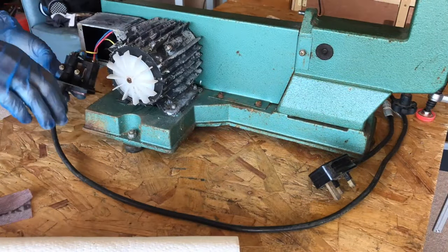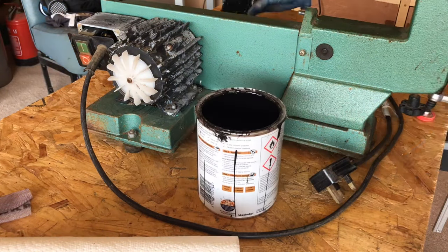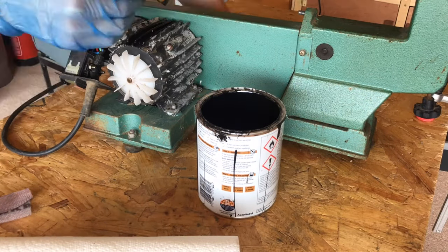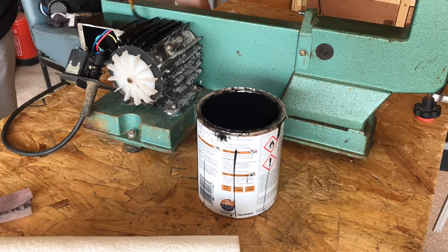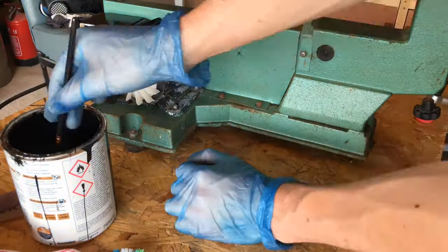Before painting, I took some 400 grit sandpaper to the motor housing and the switch box to clean up any loose flaky paint and remove any rust. I then used some Hammerite black paint with a really fine paintbrush and started painting the motor housing. This was quite time consuming as it was a fiddly job — there were lots of fins on the motor, but these are what help dissipate the heat, so I wanted them all to look nice and have a good coat of paint.